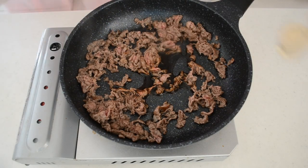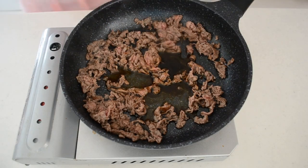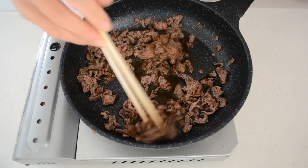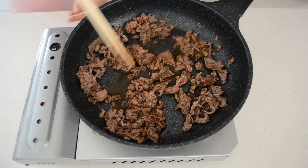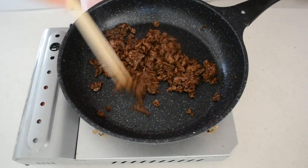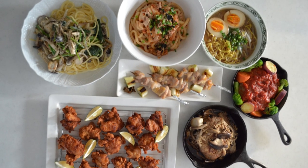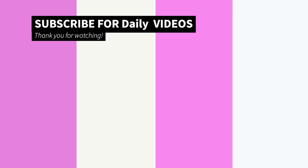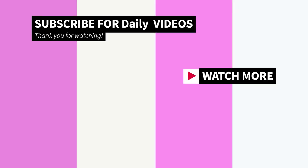Alright, that's it for today. I hope you understand how to season your food in the very basics of the Japanese way. In the next video, I will show you the ratio for other typical Japanese dishes like rice balls, noodles, simmered vegetables, and more. Quick like and subscribe, and see you in the next video. Thanks for watching.